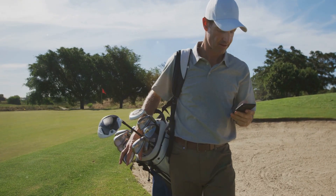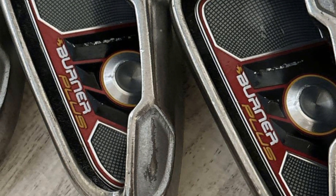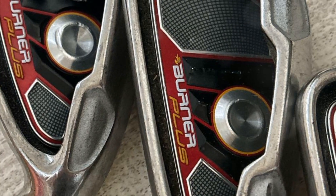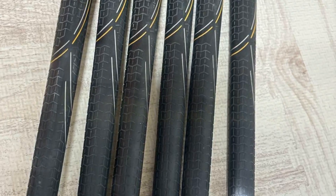After reading a promising review on Golf ISC, I decided to give the TaylorMade Burner Plus irons a try, despite their chunky top line and large face, which aren't the prettiest to look at.